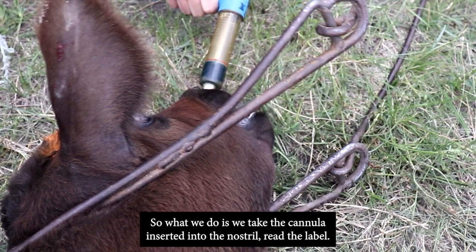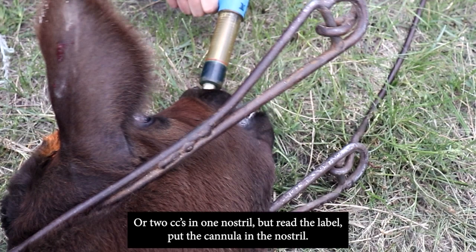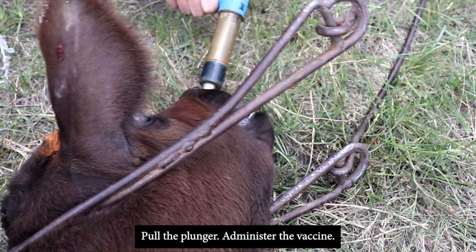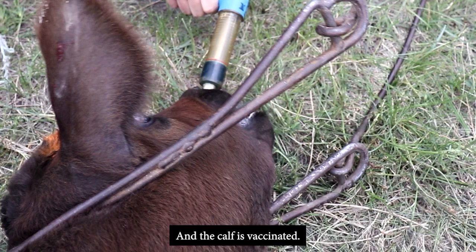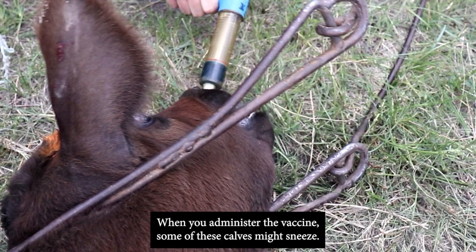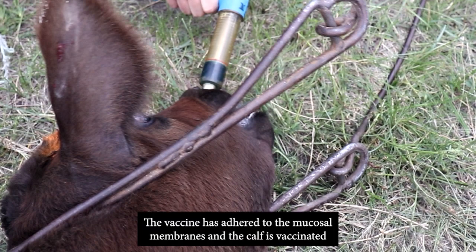To administer the intranasal vaccine, take the cannula and insert it into the nostril. Read the label — some products can be given one CC in each nostril or two CCs in one nostril. Put the cannula in the nostril, pull the plunger, and administer the vaccine. It adheres to the mucosal membranes in the nostril and the calf is vaccinated. Some calves might sneeze — that's a normal reaction, don't worry about it; the vaccine has adhered and the calf is vaccinated.